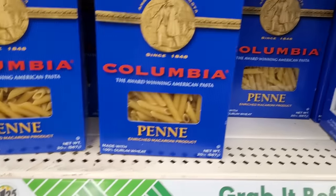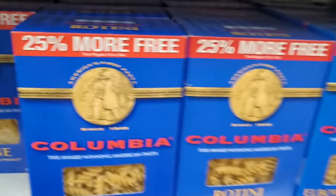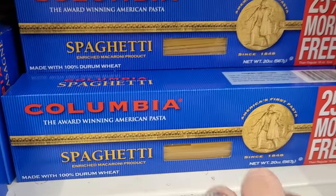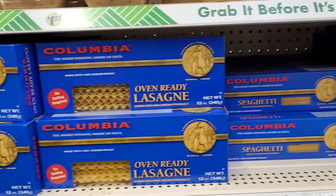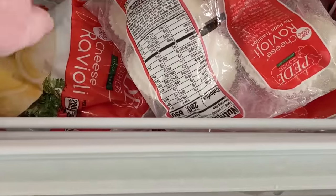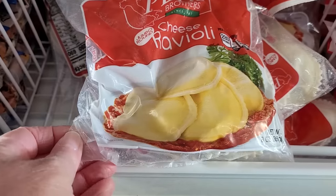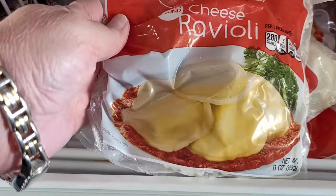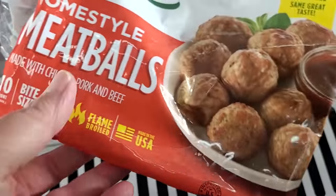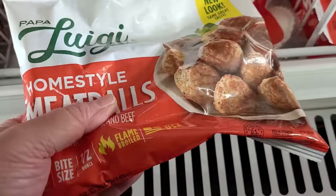The Dollar Tree is always a great option for pasta, but look here — 25% more free. So not only 16 ounces, you're getting 20 ounces for a buck 25, and they also carry the oven ready lasagna noodles. It's been a long time since I've really dug through the frozen section at my Dollar Tree. We've got 13 ounce bags of frozen cheese ravioli and these little homestyle meatballs. There's just 10 of them in there, so that may or may not be a good deal.